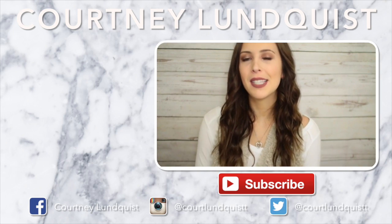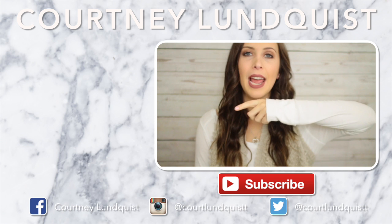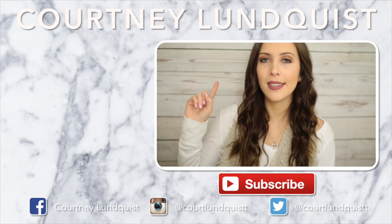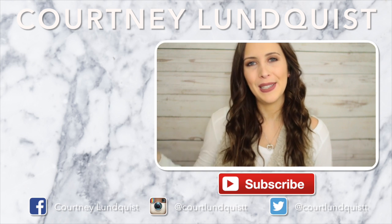Those were my Christmas life hacks! Let me know which one was your favorite and what video you want to see next. If you missed my last ones, you can click to the side of me. I'll talk to you guys very soon — bye!